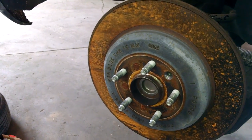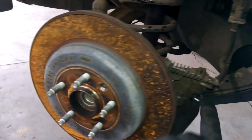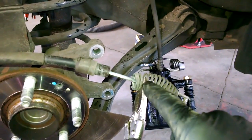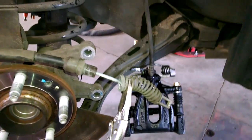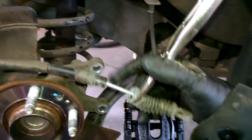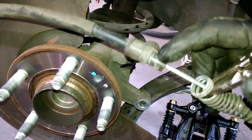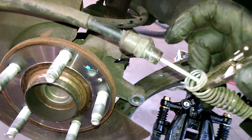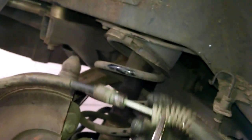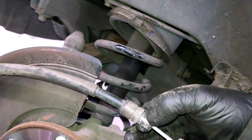Tap it a couple of times and knock it off from the backside with a hammer. You can actually pull the cable all the way through. Take a look — there are two little tabs on this right here. You have to squeeze those two tabs with some kind of pliers.